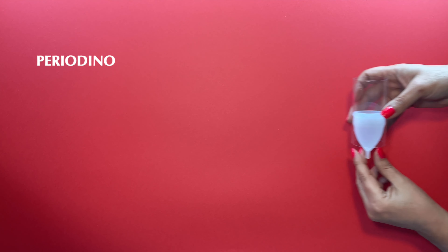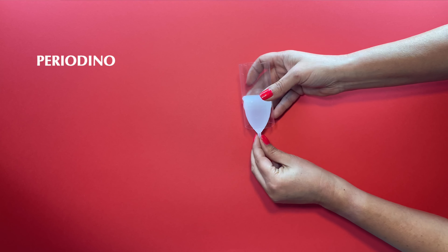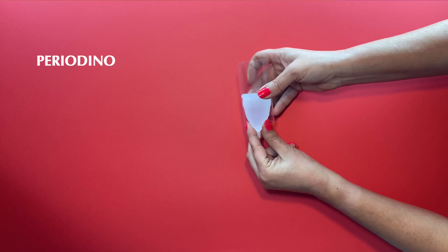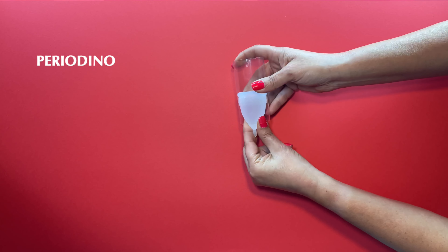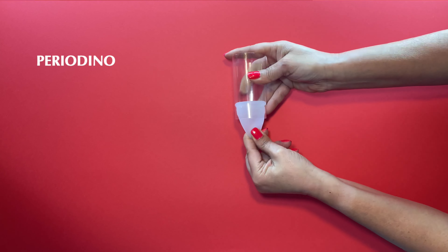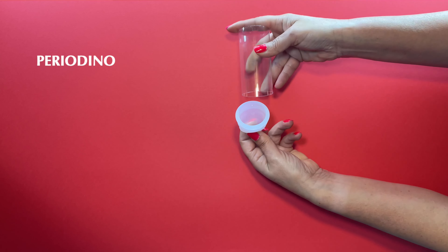Most importantly, whatever your cervix type, never remove the menstrual cup without first breaking the vacuum effect. To do this, locate the base with your fingers and pinch it before removing it — this will break the vacuum. Then hold it while you gently move the cup from side to side outwards.